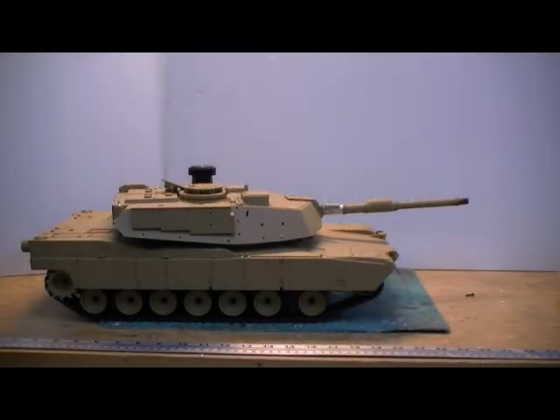Hi, welcome to Babbel Armor. Now that I'm retired I'm going to spend a little bit more time on the hobby end of things.